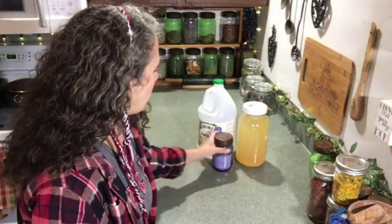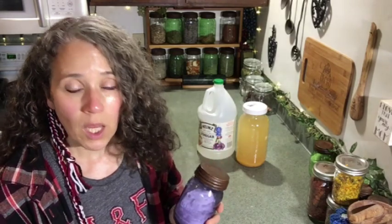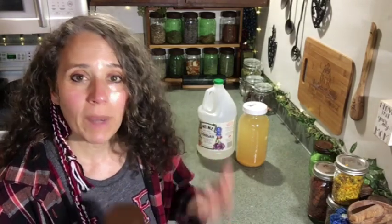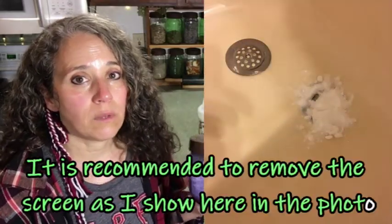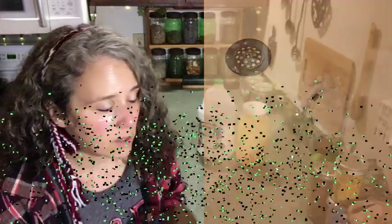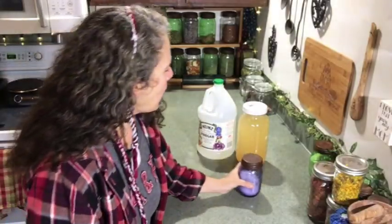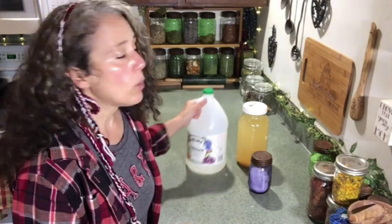The first thing you do — and these are things you should already have on hand — is start with about a quarter to a half cup of baking soda and pour that into the drain. Whether it's a bathroom sink, kitchen sink, or tub, pour that down in there. Add more if you feel like you need to, but a quarter to a half cup should be sufficient. While you're doing that, get a good-sized pot of water heating up on your stove because you want it boiling hot.